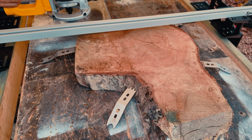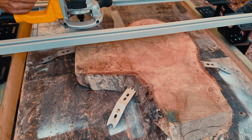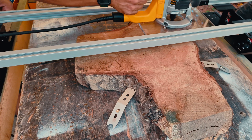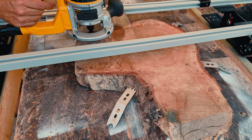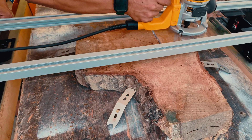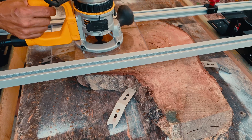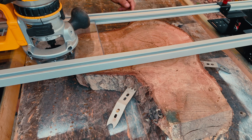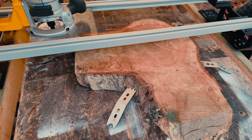Flattening a slab is really simple. I move across the slab, then slide the sled across the table a little bit and repeat.